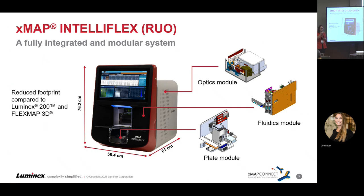With that reduced footprint, everything you see on this screen is everything you're having to deal with fitting onto your bench.